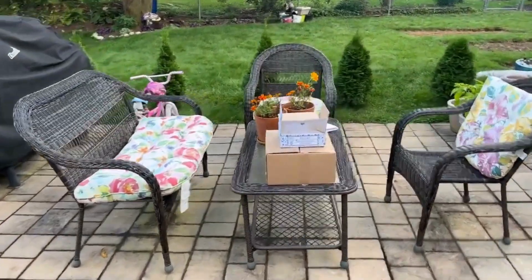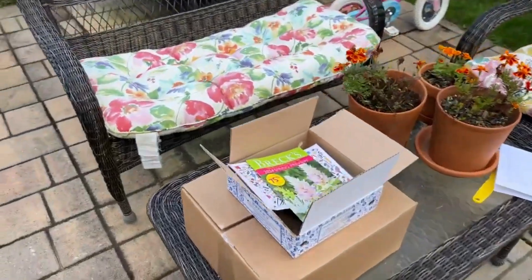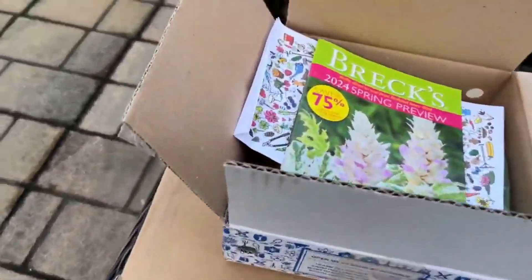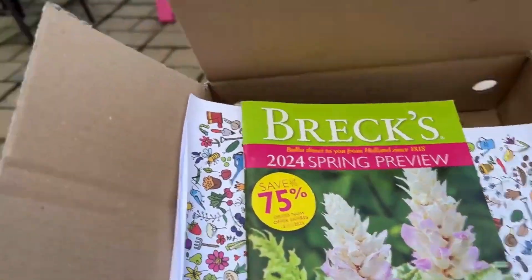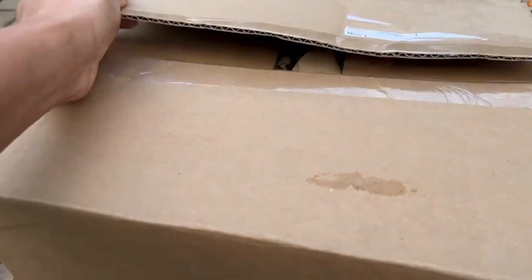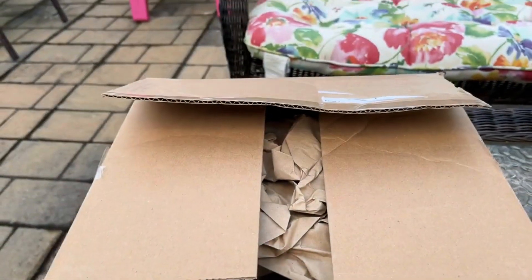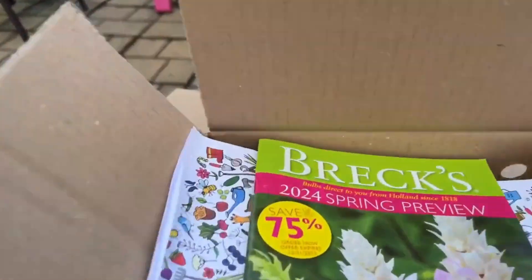Hello friends! Today I'm so excited to share my spring bulb haul. I have two items from Breck's and the rest I got from Tulip World. I absolutely love their products.